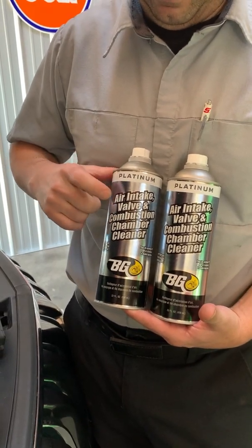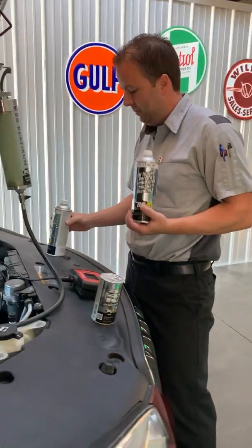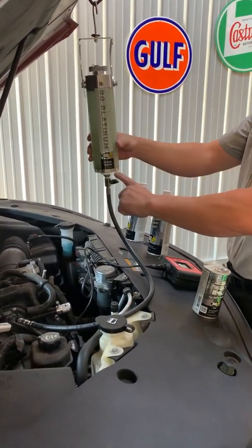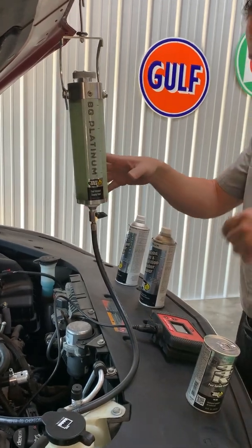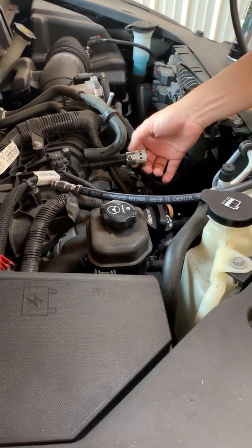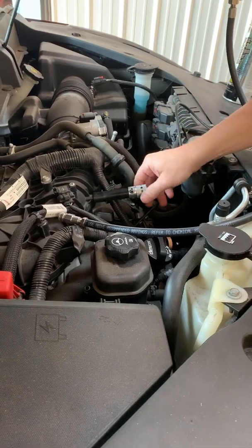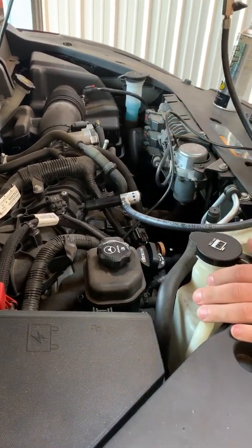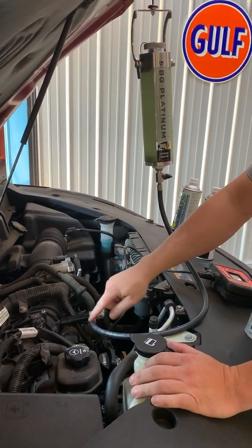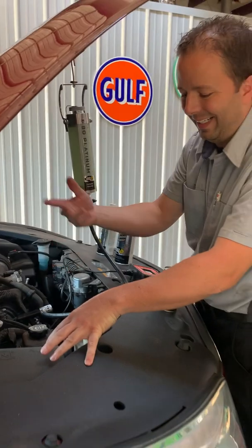We have our air intake and valve combustion chamber cleaner. Both cans, one at a time, will be poured into this gravity-fed service tool — the BG platinum service tool. Pour one can in here, it's gravity-fed. Nothing fancy about it. We'll connect the other end of this hose to a vacuum line that we just installed. We removed the factory vacuum line and installed ours with a fitting. The cleaner in here, as the engine's running, will gravity-feed into the intake manifold and be distributed to each intake valve as the engine's running, and clean over time.